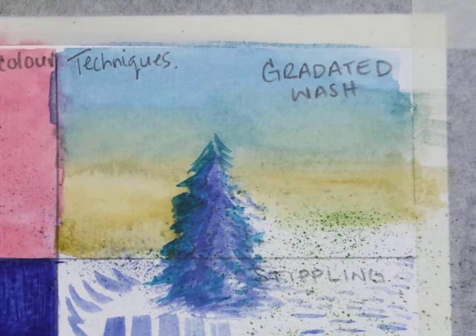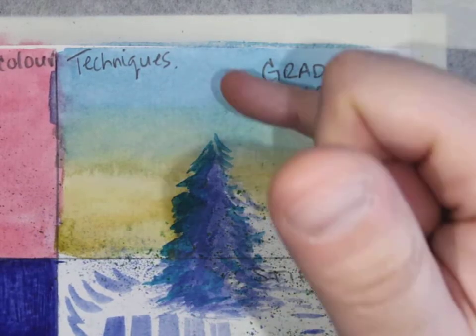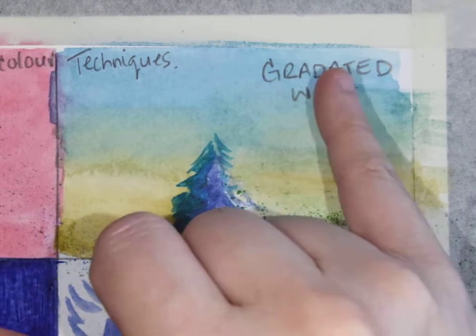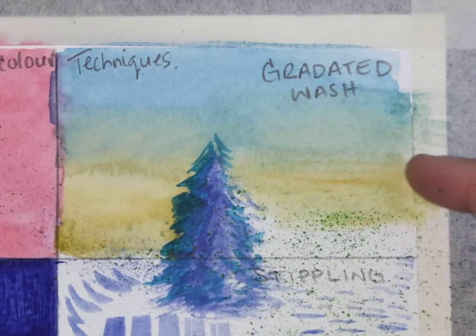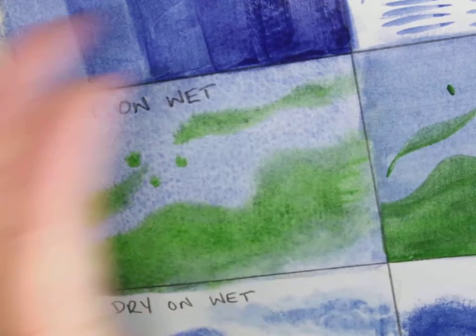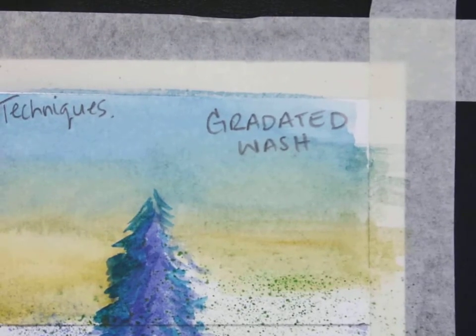Gradated wash — going from one color to another — you'll probably find that if you're doing your skies, like a sunset or sunrise, your sky might change in color as it comes closer to the horizon line. Gradated wash is something you might use for your sky to get that nice transition. Just remember, you have to work quickly — both colors have to stay wet if you want to blend them. If you're having trouble getting a nice consistent color because it's drying too quickly, you can dampen your paper first, like we did with wet on wet, and that makes the wash more flexible in terms of the time you have to move it around.